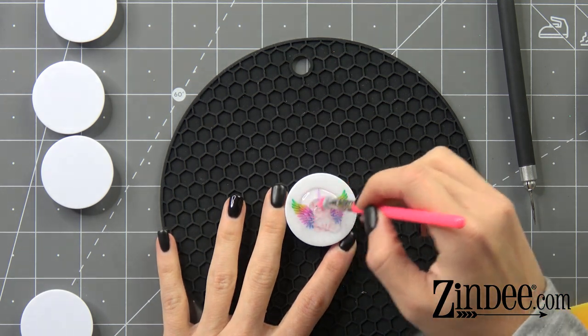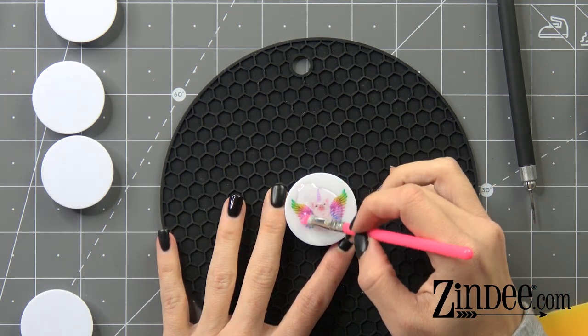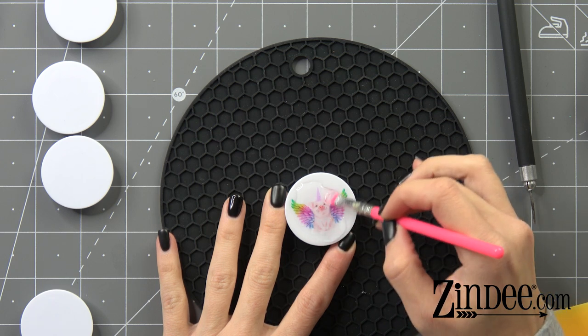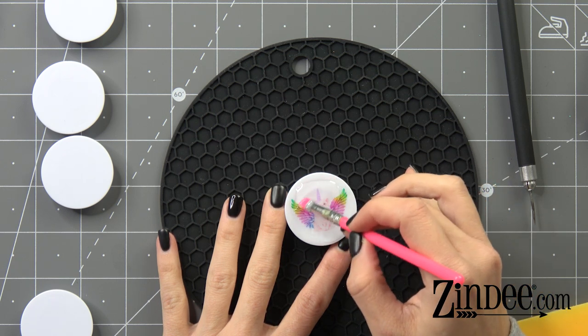I'll get our silicone brush and just move that resin to the edge to get that dome finish.